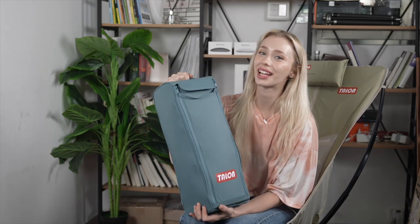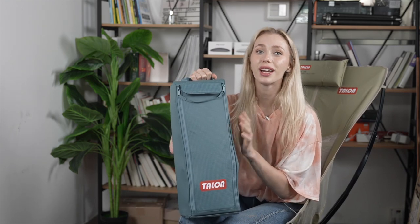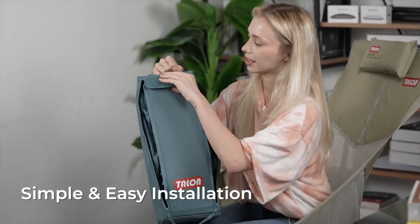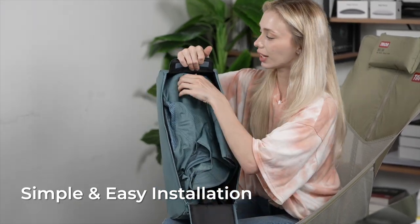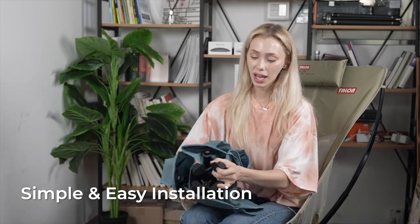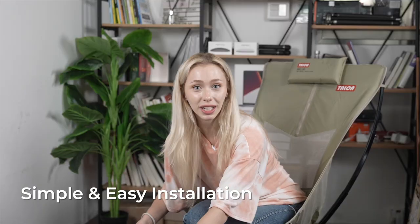Alright guys, introducing the Talon swivel chair. This is what our packaging looks like — it's super compact and sleek, so it's gonna be easy to carry around and travel. The first thing we're gonna do is show you the setup. So the first thing we have to do is open it up just like this. You're gonna open the packaging and right here is your chair. Just pull it out and there are gonna be these legs down here at the bottom. Pull those legs apart and this is gonna open up the base of your chair. Super easy.